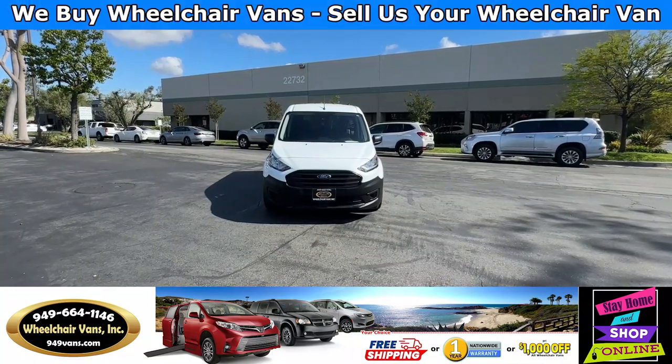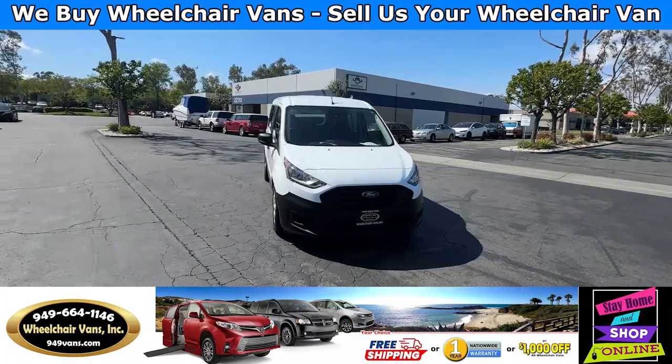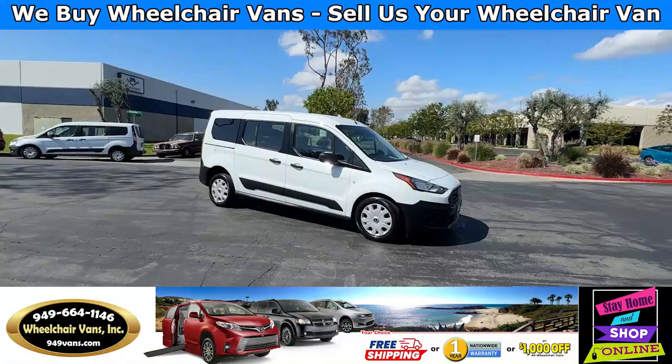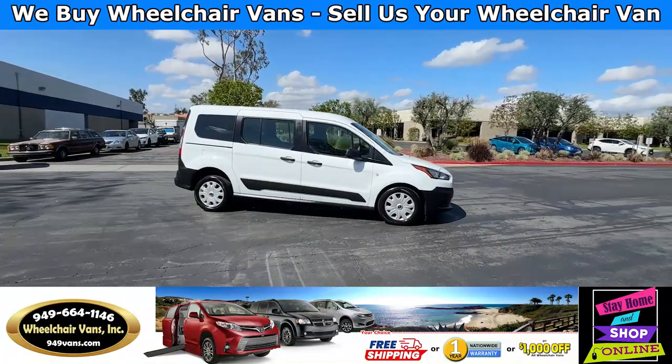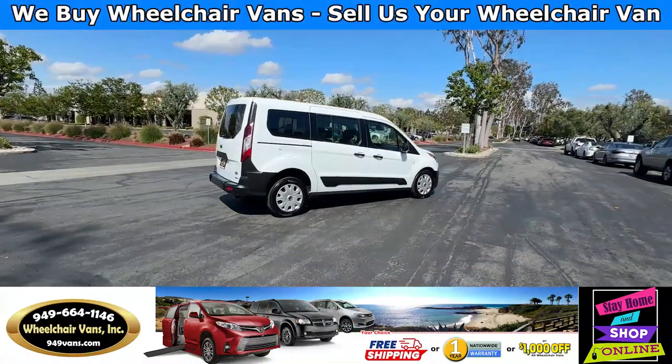For more information please visit our website 949vans.com. All of our vehicles will go through a 240-point inspection where we check the engine, transmission, brakes, and tires. We also exchange out the fluids and of course service the ramp.